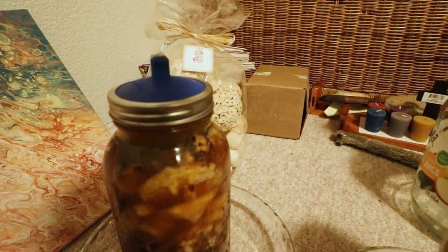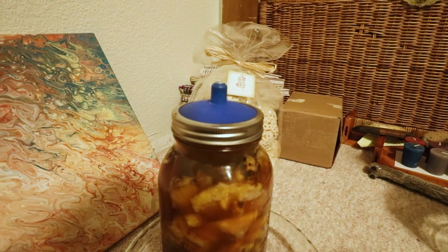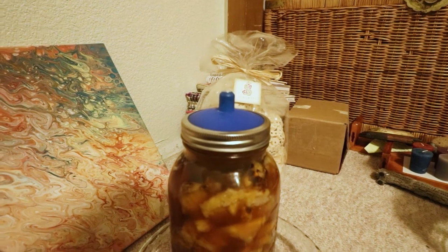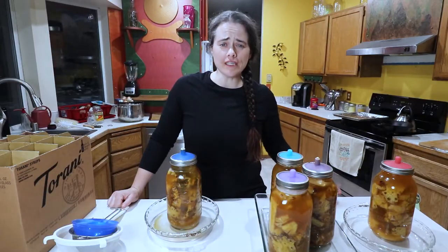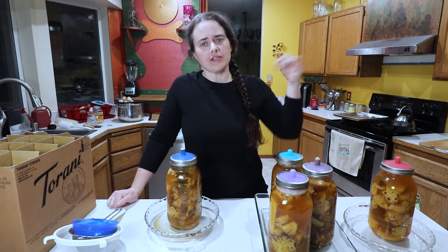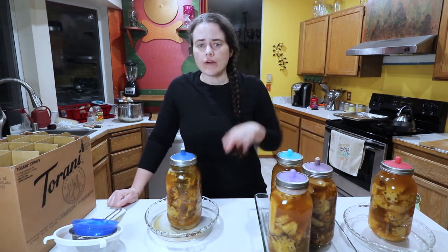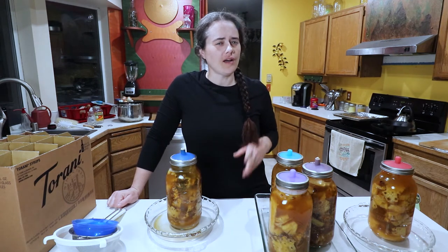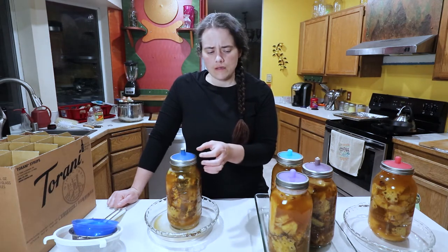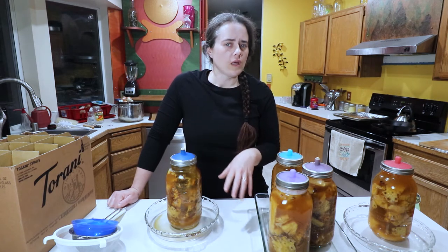I was sitting over here doing computer work and this one just started oozing — I could hear it. It's been one week since we left the tepache to ferment. I wanted to bring you in close so you can see the action going on. I didn't really get a chance to film a lot of it, but I got one little clip of one of these starting to seep carbon dioxide. I wanted to show you even now, a week later, how active it still is.